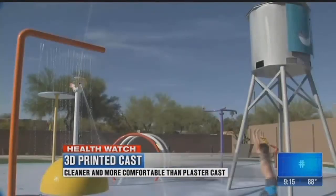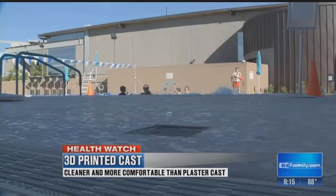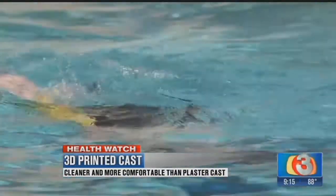But as you can see, Maddox is none of those things. Despite his broken wrist, this self-described active kid is running, jumping, and swimming — all thanks to a colorful but unconventional cast on his arm.